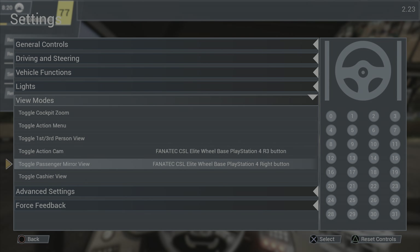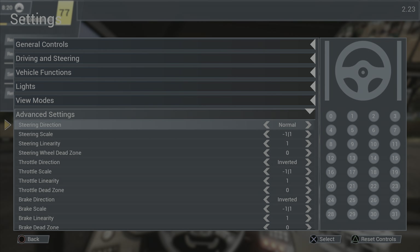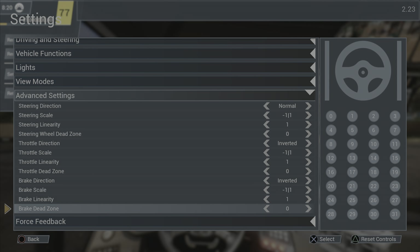Toggle passenger mirror view I have set to the right button. For the cash view, I don't do that on the wheel — I use the controller because you have to use the control pad anyway, so it's just easier. Under advanced settings I don't believe I changed anything there.